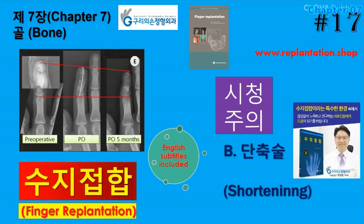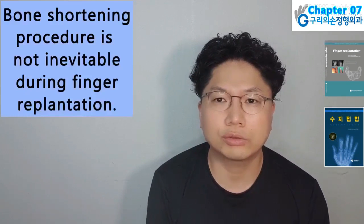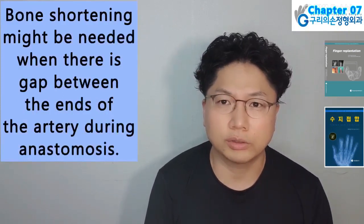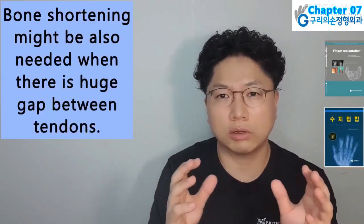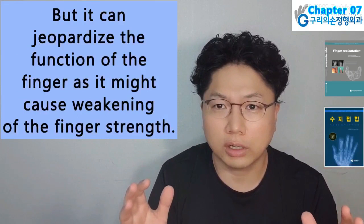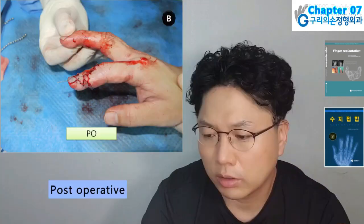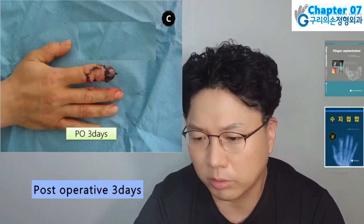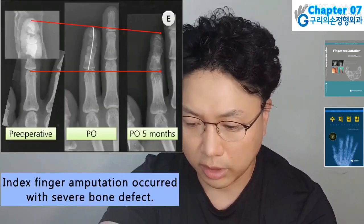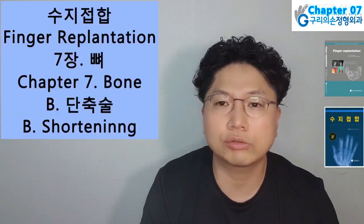Hello, I am Hyun Chul Park. Today I will present Finger Replantation Book, Chapter 7 Bone, Sub-chapter B: Shortening. Bone shortening is not inevitable during finger replantation. Bone shortening might be needed when there is a gap between the ends of the artery during anastomosis, or a huge gap between tendons, but it can jeopardize function as it may cause weakening of finger strength. The author does not recommend bone shortening except if the bone ends are severely comminuted and grossly contaminated. Index finger amputation occurred with severe bone defect: bone shortening was inevitable, which ended up with joint stiffness and decreased range of motion.